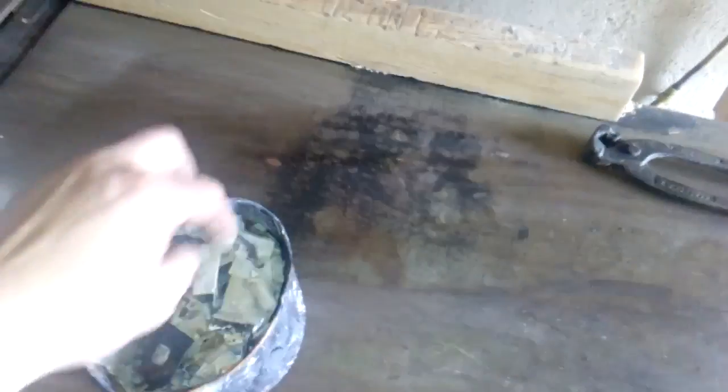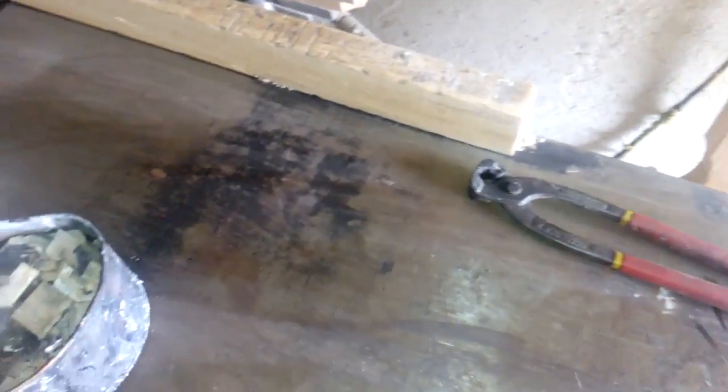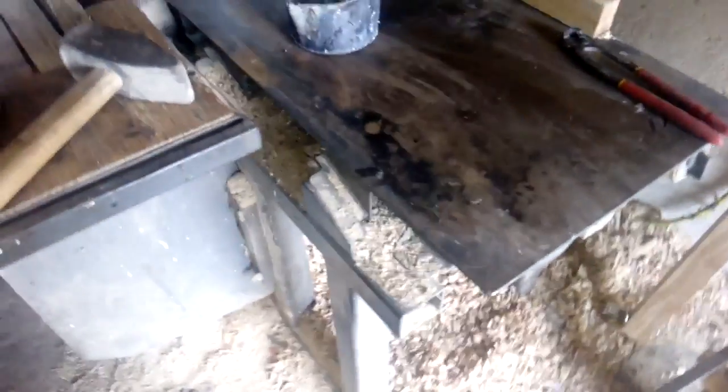Okay guys, now when the chips have cooled off — they're cold now — we're gonna crush them. For this I use the metal surface from my machine. In real life I'm a carpenter and this is my workshop; I do furniture and other stuff. I use this surface to crush the chips into small pieces. First I will do that inside the can.